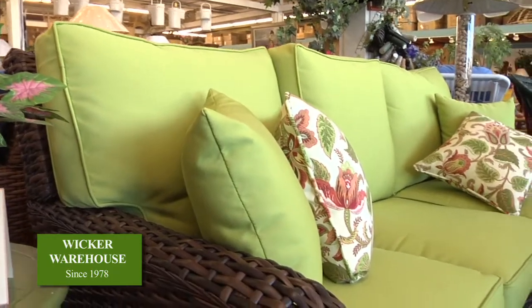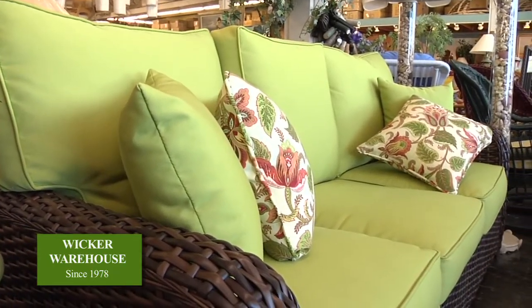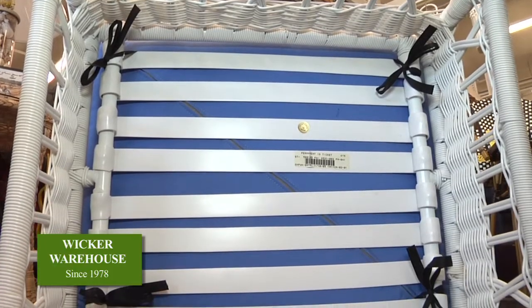We also make them full size, on scale, with big, thick seat and back cushions. We use heavy aluminum poles for the frame.